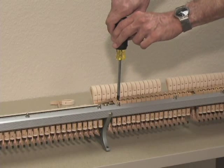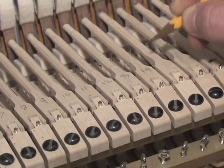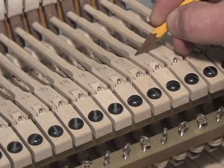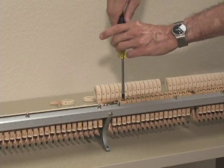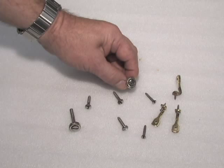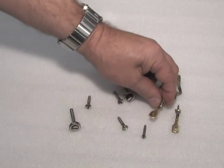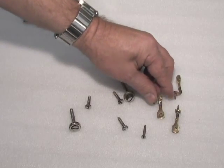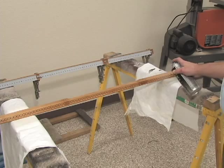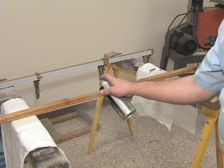Now we'll start the teardown of the action. If you'll be using the old hammers as samples to position the new ones, number the old shanks before removing them — the numbers will allow you to find the correct trial shanks during reassembly. Remove the old hammer shanks from the rails and place the screws in a container for reassembly. Some rebuilders bead blast or clean the action screws while removed, as rusty old screws don't leave a good impression. Rebuilders also sand dirt and age off the shank rail and replace the sandpaper.